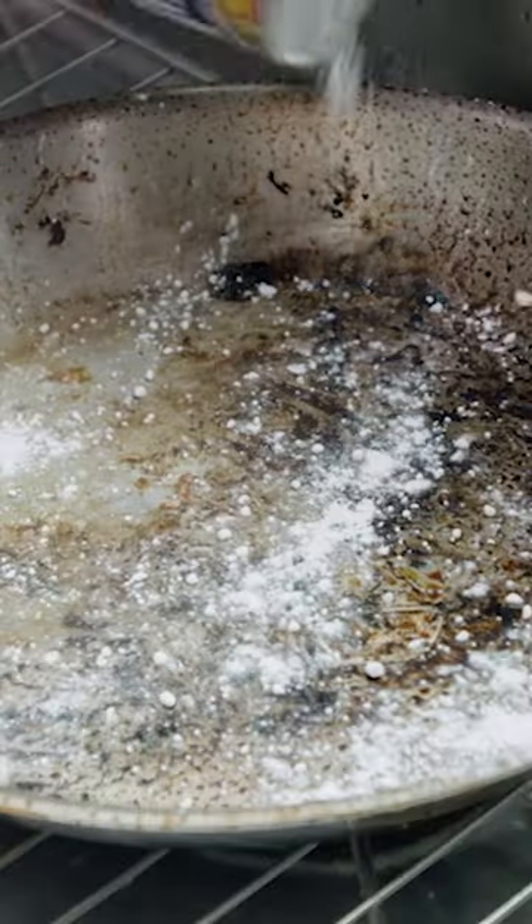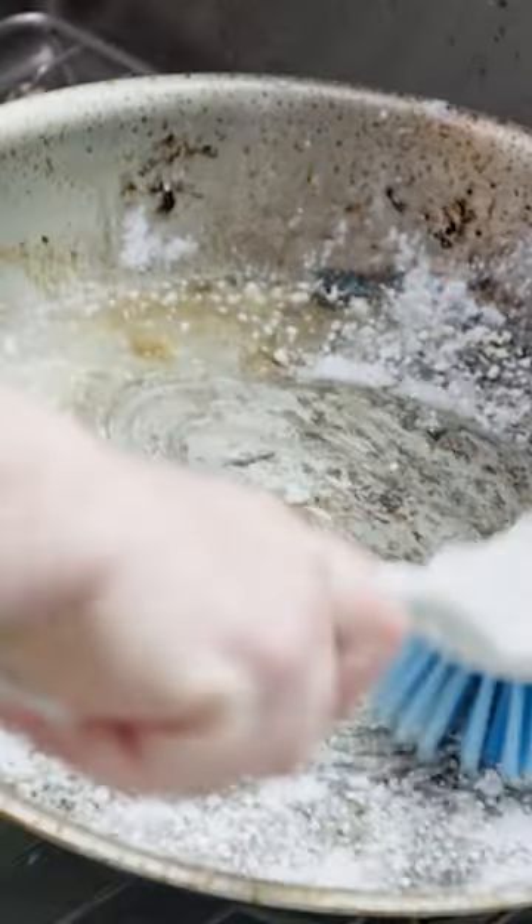To get your pan nice and clean, first you want to get it wet and then sprinkle it pretty thoroughly with Bar Keeper's Friend. Then use either a scrub brush or the abrasive scrubby side of your sponge and just get in there and rub. You're going to have a beautiful shiny pan again in no time at all.